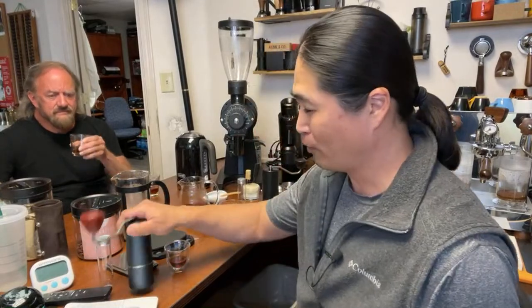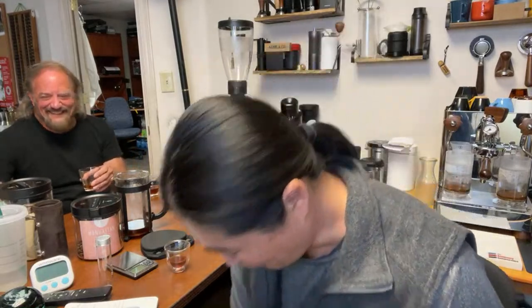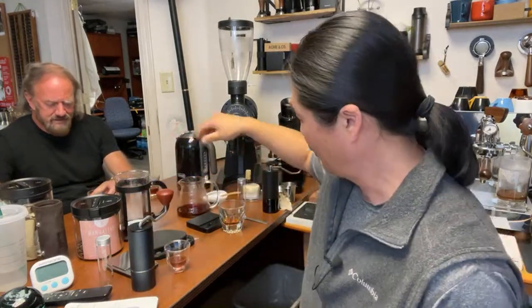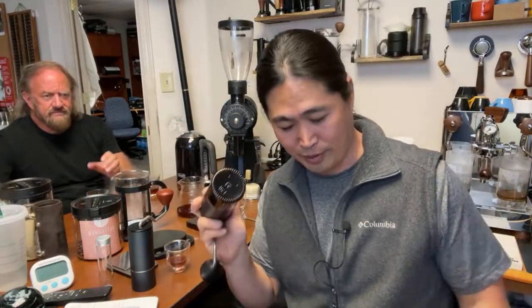So far we've done three rounds comparing Commandante versus the Mid-Right Hand Grinder, and the Mid-Right is undefeated — three out of three. The Mid-Right Hand Grinder is the winner again, and it's pretty much half the price of the Commandante.